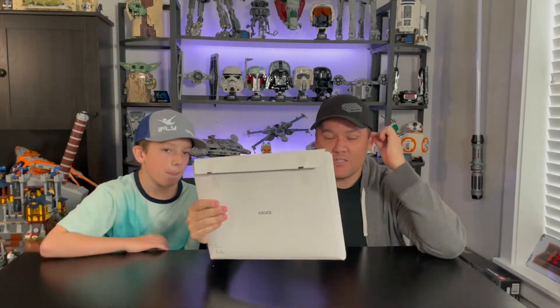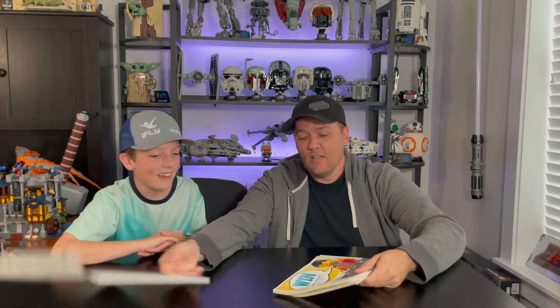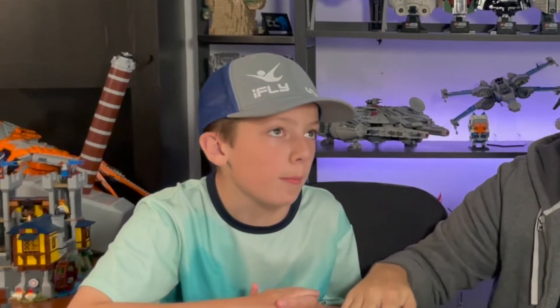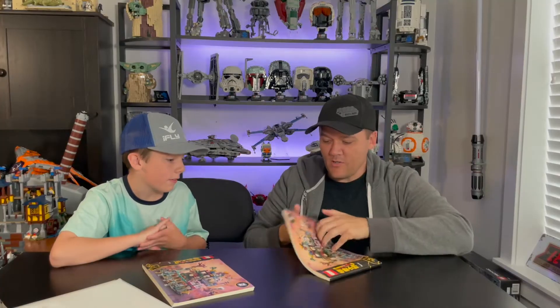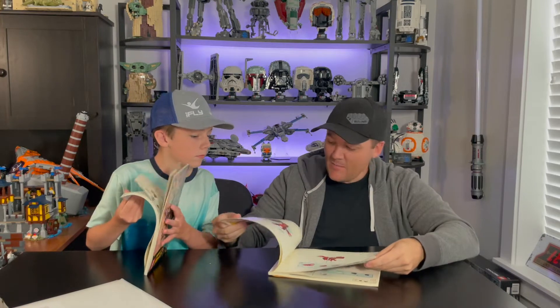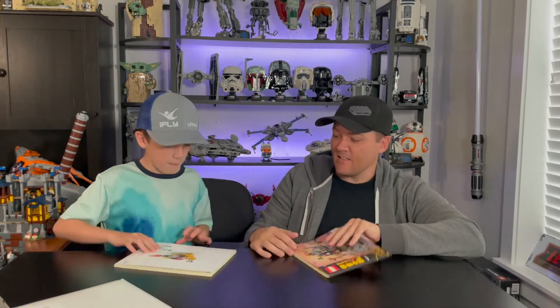Let's go ahead and check out the instruction book. It's very nice — the instruction book came in this nice little pouch here which keeps it protected. One thing to mention: there were a lot of stickers — three sticker sheets in this set. Stickers everywhere, it was a lot. But there are actually two instruction books: part one and part two. Both are quite long. This one is around 188 pages, and this book is 187 pages, so they're almost exactly the same length.